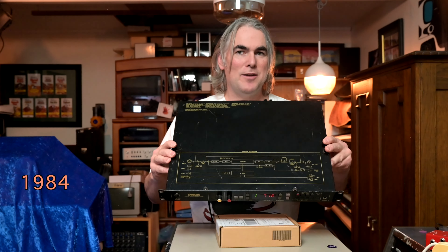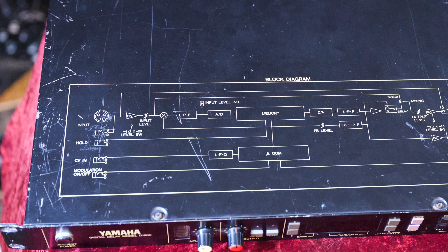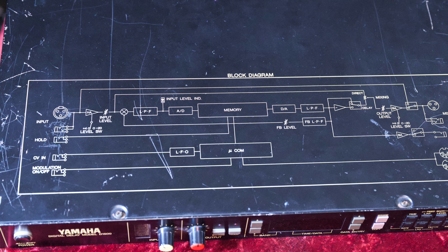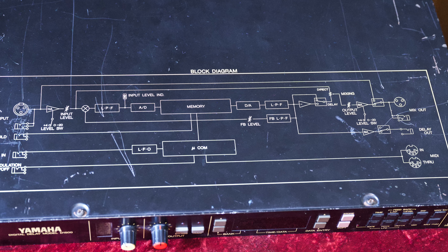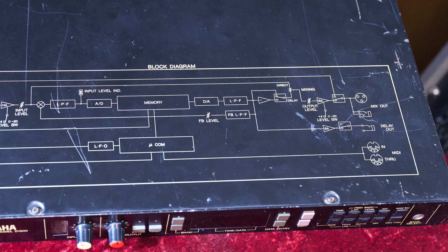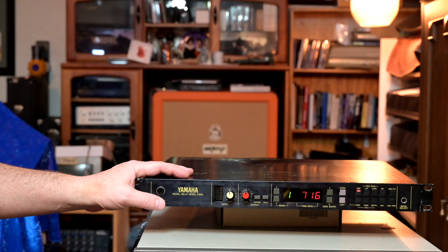The D1500 is a mono delay line made in the era when they used to put the block diagram on the actual unit. It has an analog-to-digital converter, low-pass filtering, an LFO for modulation, and a memory built in which is what it uses for the delay. So let's have a look at the D1500.